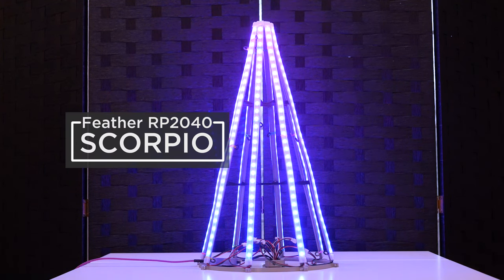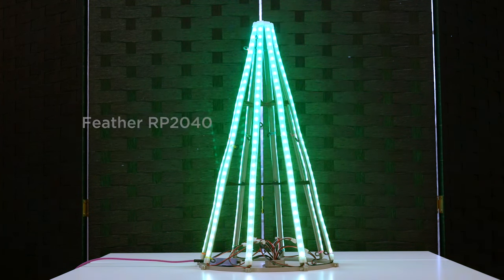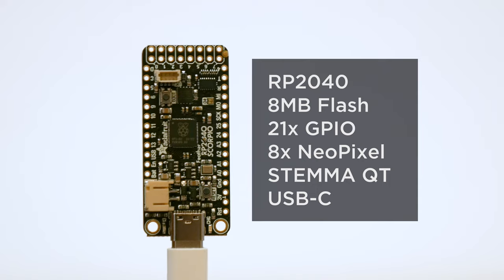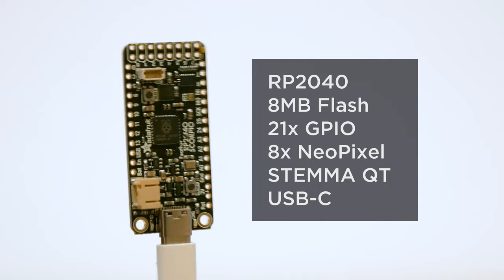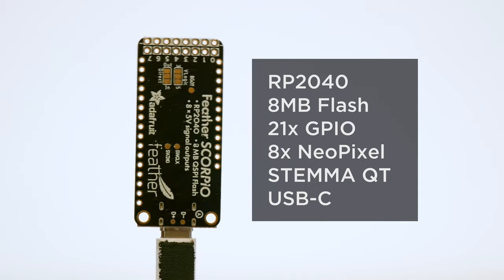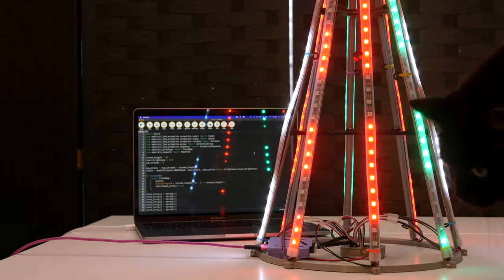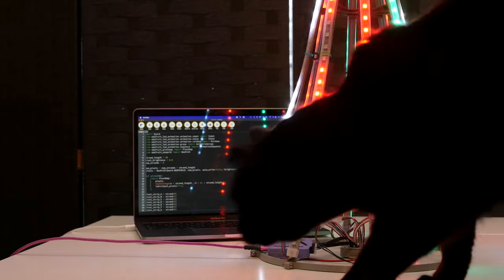You can build advanced LED art projects with Adafruit's Feather RP2040 Scorpio. This dev board features the RP2040 chip, 8 MB of flash, and 8 consecutive GPIO outputs with 5V level shifting for NeoPixel driving. Thousands of LEDs can be controlled with the RP2040's PIO peripheral.